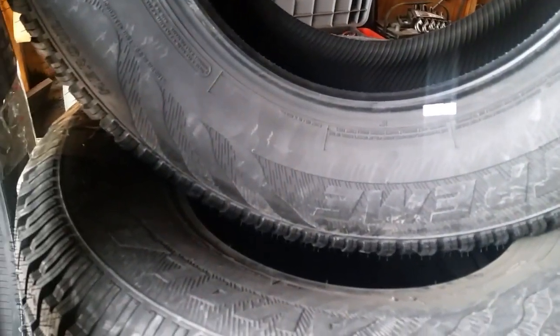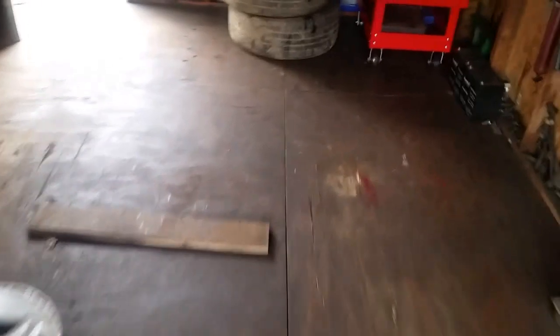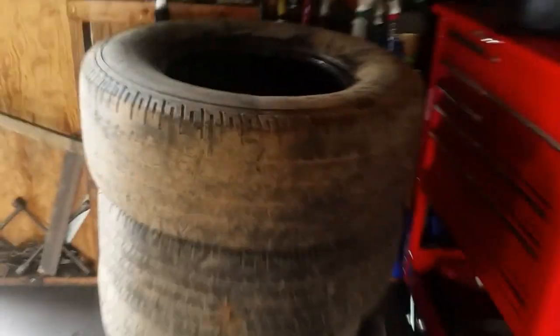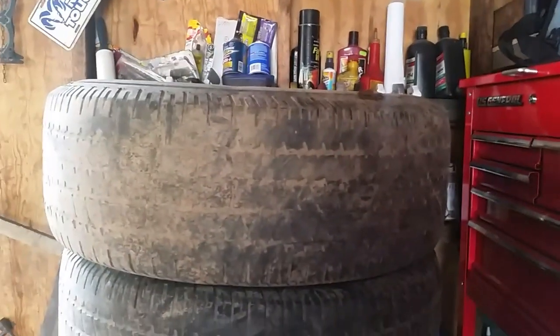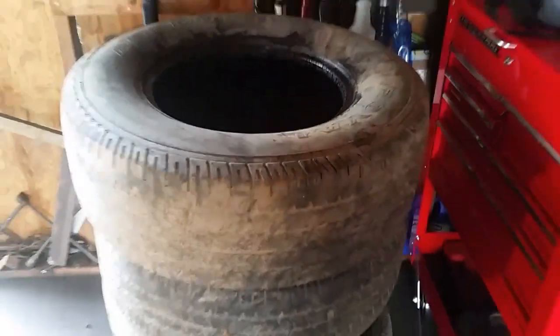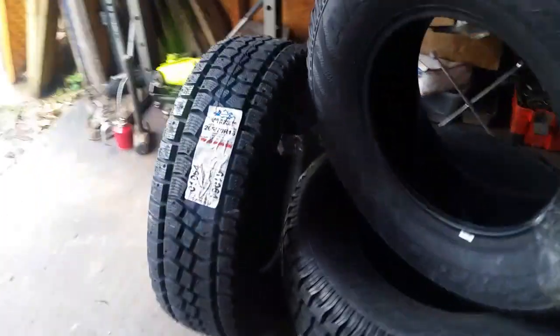But yeah, these are the Avalanche Xtreme. I thought I'd stick these on there, and here are my old tires — you'll probably see why. Story of my life: every time I buy a vehicle, I've got to have new tires. People don't put tires on their vehicles — they just drive them until they go bald. But that's what was on there, and I think we're going to see a huge difference between those and these.